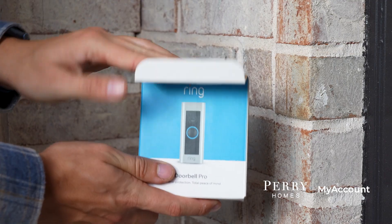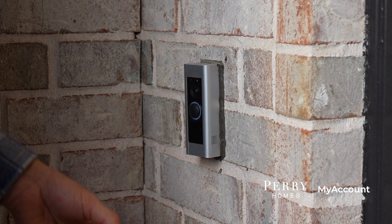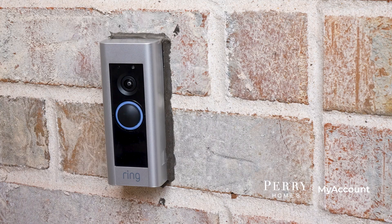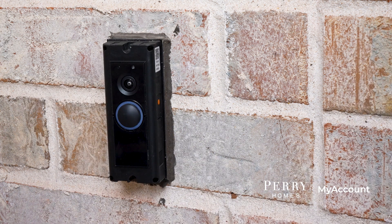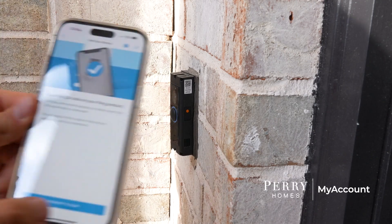Next, open the front of the doorbell with the key provided by your project manager. Take the key and unscrew the bottom of the doorbell. The light on the front of your Ring should be flashing white, meaning your doorbell is in setup mode. On the inside, you will find a QR code that you can scan on the app to add the device.